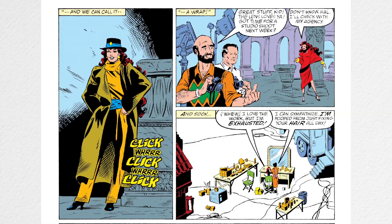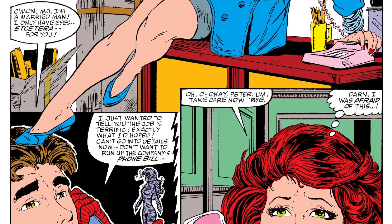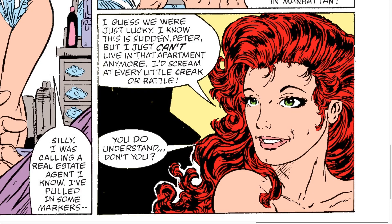Just look how gorgeous he makes her. I was wondering if McFarlane used an actress as a model for the way he drew Mary Jane, because she looks kind of familiar. Maybe Kelly LeBrock — the actress from Weird Science — the way she looked back in the day. But maybe somebody else.